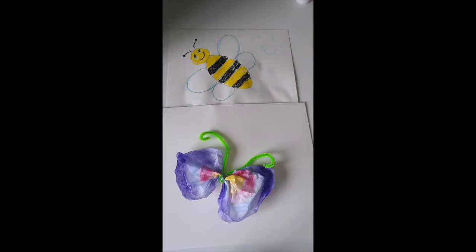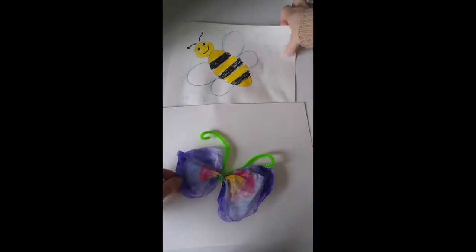This week our theme is bugs — you can see a bumblebee and a butterfly — so we're going to be making a bumblebee and a butterfly using different materials. But for our first project I want to make a caterpillar. All we're going to need is some white paper, some crayons, markers, colored pencils, or even paint, and a cap — maybe a water bottle cap or a juice bottle cap, anything that's not too big.